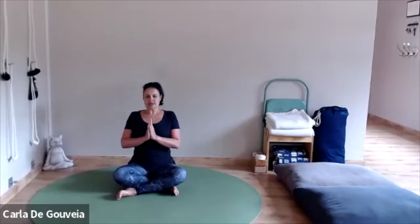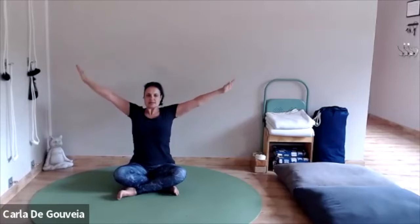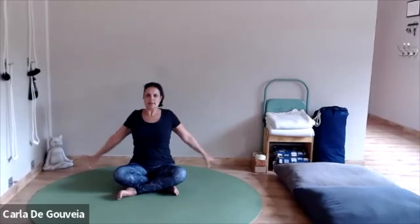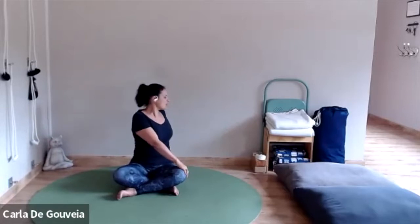Feel how the breath moves within the body and begin to connect with the breath. Then on an inhalation, open up the eyes. As you inhale again, stretch the arms up overhead, Urva Namaskarasana. Extend the arms out to the side, Utthita Hastasana, bringing them back at your sides. In the seated position, just take a gentle twist, warming up the spine.